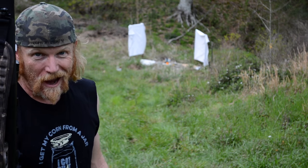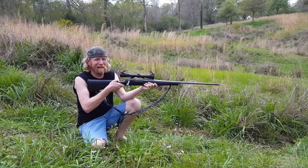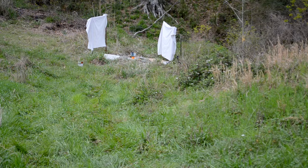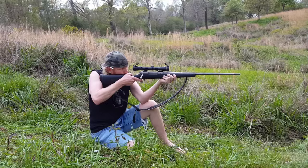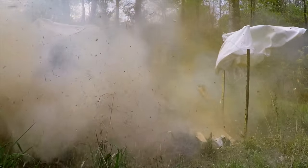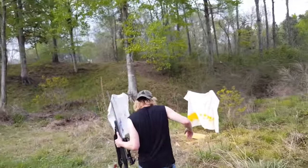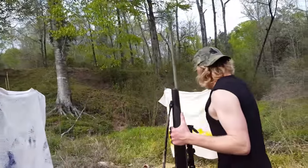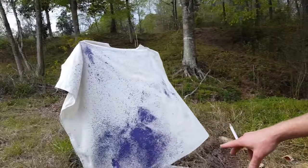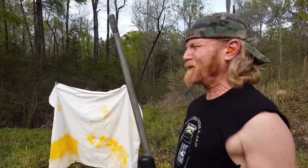I'm gonna take this 300 Win Mag and blow shit up, y'all! We made some art on that shit right there! Come on, y'all, let's check this shit out. Purple paint working on to death. Look at this! I love these patterns — they're natural. Look at that. Now we're gonna set a couple more up and fill it in with some more color. We're just gonna keep making art, y'all! My wife is gonna love this!